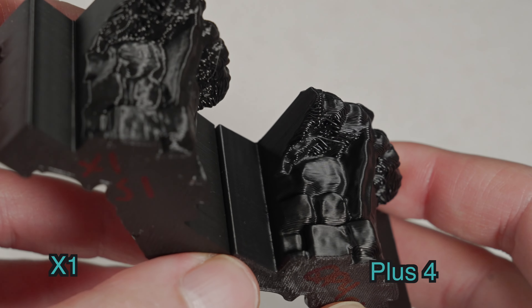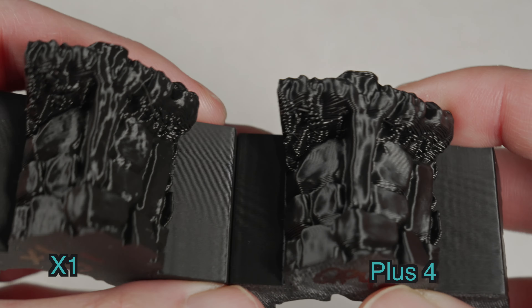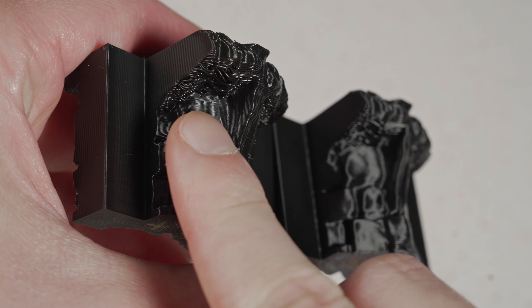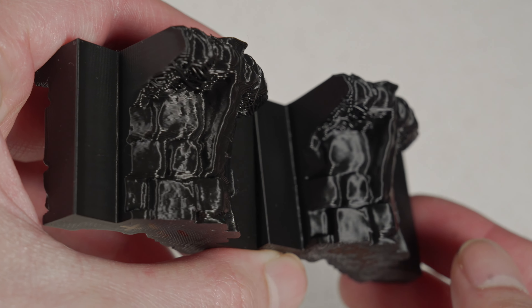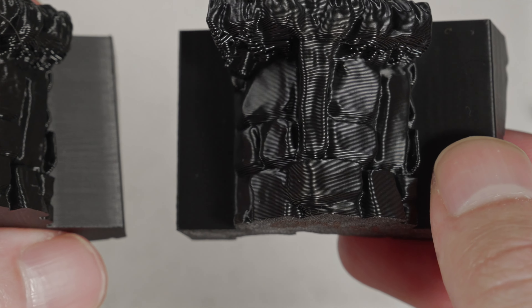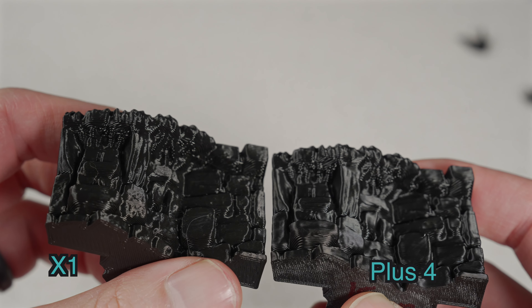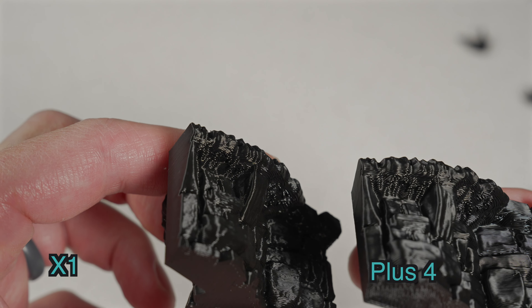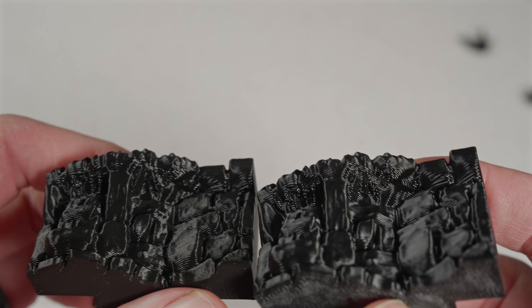I then wanted to print a more difficult overhang test. If you've watched any of my previous videos, you'd have seen this rock wall face print — it's a very good demonstration of how a printer handles overhangs. I did this in PLA on both printers, since PLA takes the most cooling. I would give a slight edge in overhang performance to the Plus 4, especially for one particular section. You can see how smooth and good the surface looks, and this was run with the bone stock profile. Some of this is actually printing in mid-air, so no printer can ever do it perfect, and I think the Plus 4 did a very good job here.